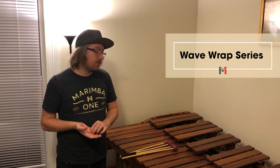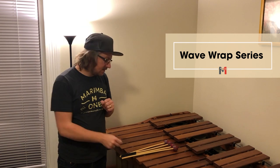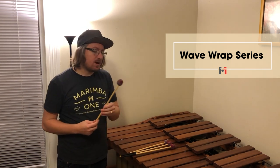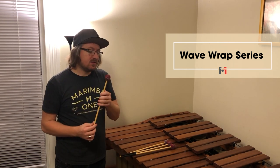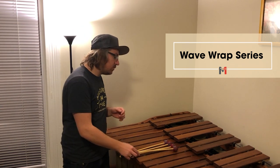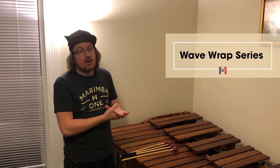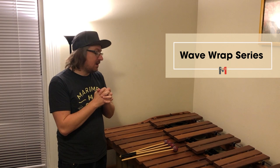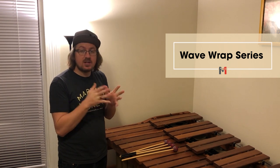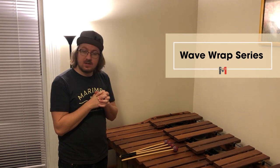These are Wave Wrapped Mallets by Marimba 1. There are five different levels of hardness in this series. As you can see, they are wrapped differently — this very unique pattern makes it sound good throughout the whole instrument, where you would normally have to graduate a set of mallets. With these mallets, you wouldn't necessarily have to do that. One very popular thing to do with these mallets is play the Bach Cello Suites, especially with the number 4s and 5s.